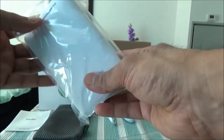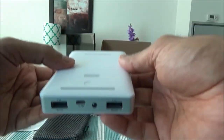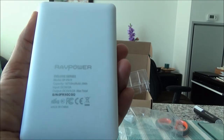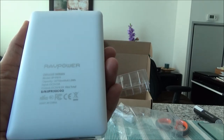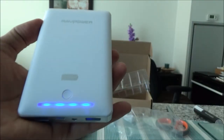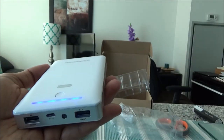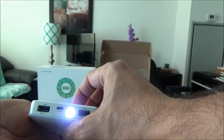Now let's take out the charger itself. Here is the front side and this is the back side. Input is 5V/2A, and output is DC 5V/4.5A maximum total. Let's see if we can turn it on — it's working. We have a battery level indicator and a sleek design, and it looks like there's a convenient built-in flashlight right here — and here you can see it's working.